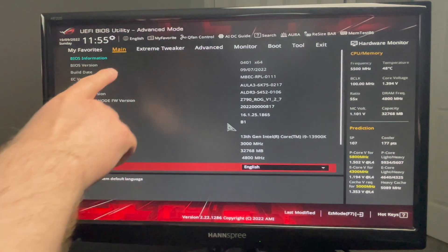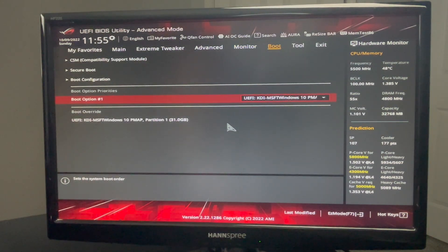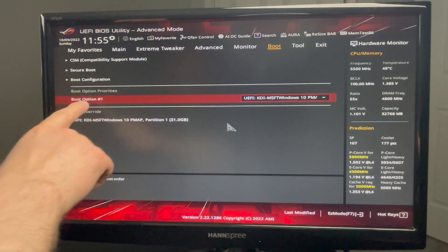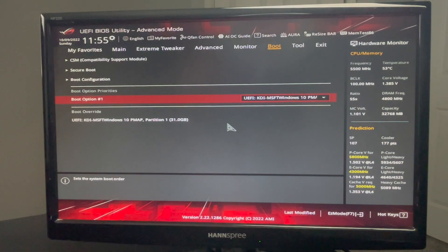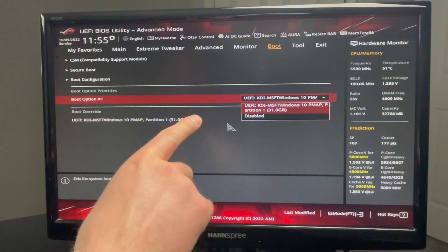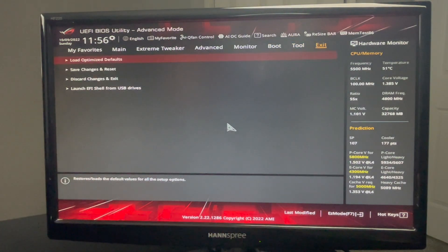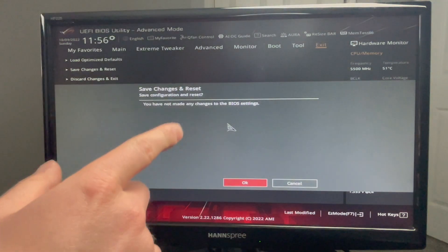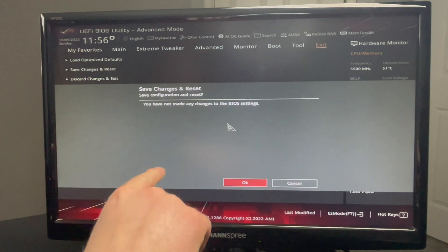To be able to access the boot drive, we need to navigate to the boot section of the BIOS. We can see that boot option one is listed as Microsoft Windows 10 — not sure why it's labeled Windows 10 as it is Windows 11, probably just something on the formatting side. We don't have any other boot options, so this is going to boot into the USB drive when we save and exit. We're going to save changes and reset, and then this motherboard is going to reboot and boot into the USB drive.